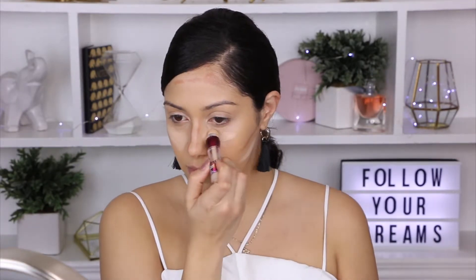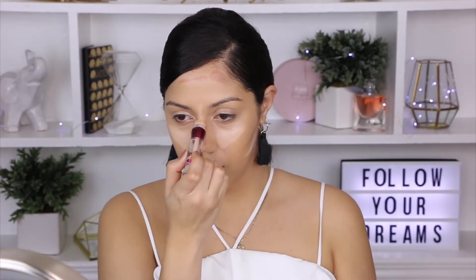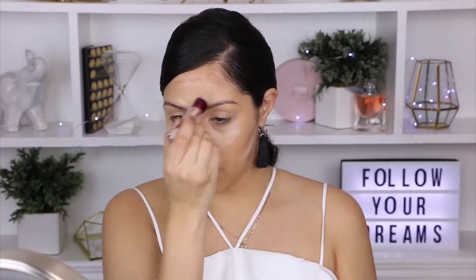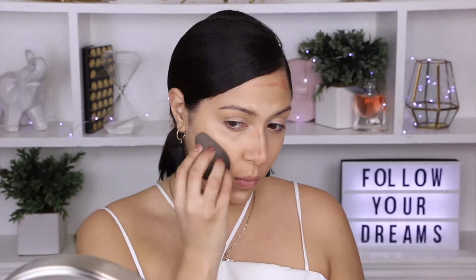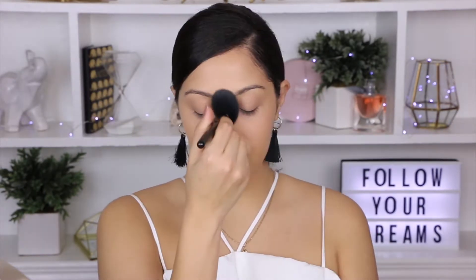To highlight my face a little bit I will be using the Maybelline Age Rewind concealer, and again I'm going to be using my beauty sponge to blend this out for a more natural look. To set my contour and highlight I will be using my favorite, which is the Wet n Wild contour palette in shade Dulce de Leche.